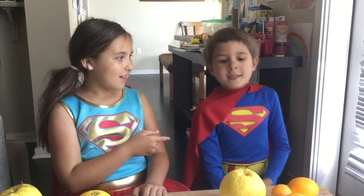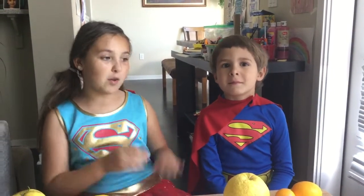Hello, fellow superheroes. My name is Layla, also known as Supergirl, and you guessed it, he's Superman, also known as Adam.